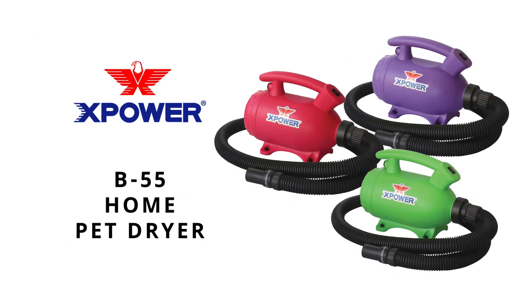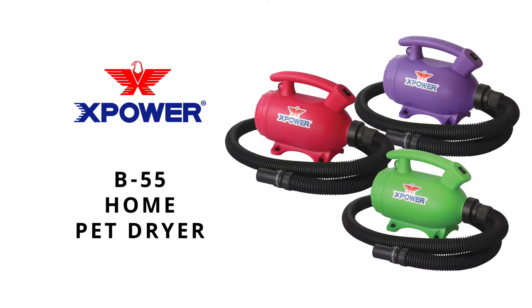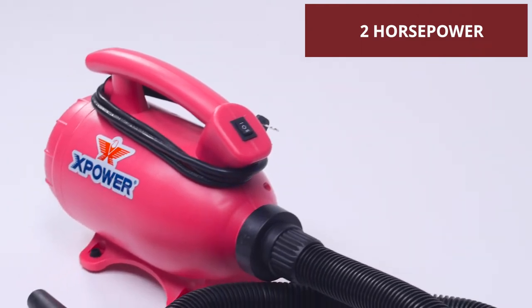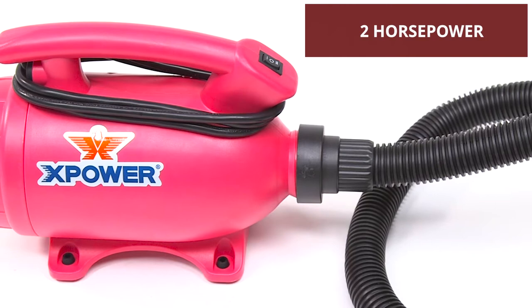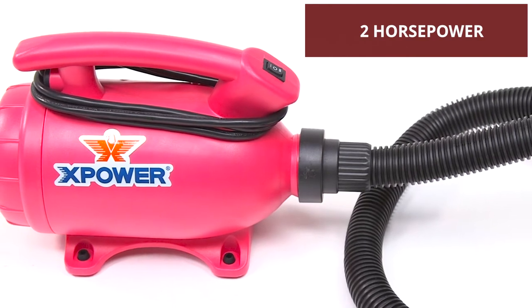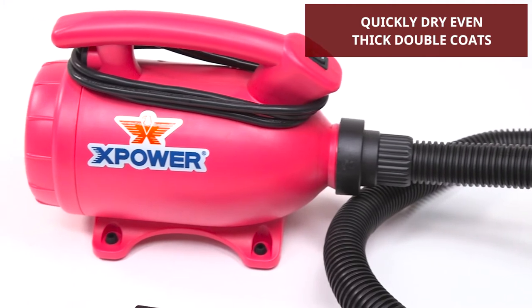Groom like a pro at a fraction of the cost with the new XPower B55 Home Pet Dryer. Great for all small to medium-sized breeds, this high-velocity dryer features a 2HP motor to deliver a strong blast of air that's over five times the volume and speed of human hair dryers, getting you fully dry results without the tangled mess of towel drying.